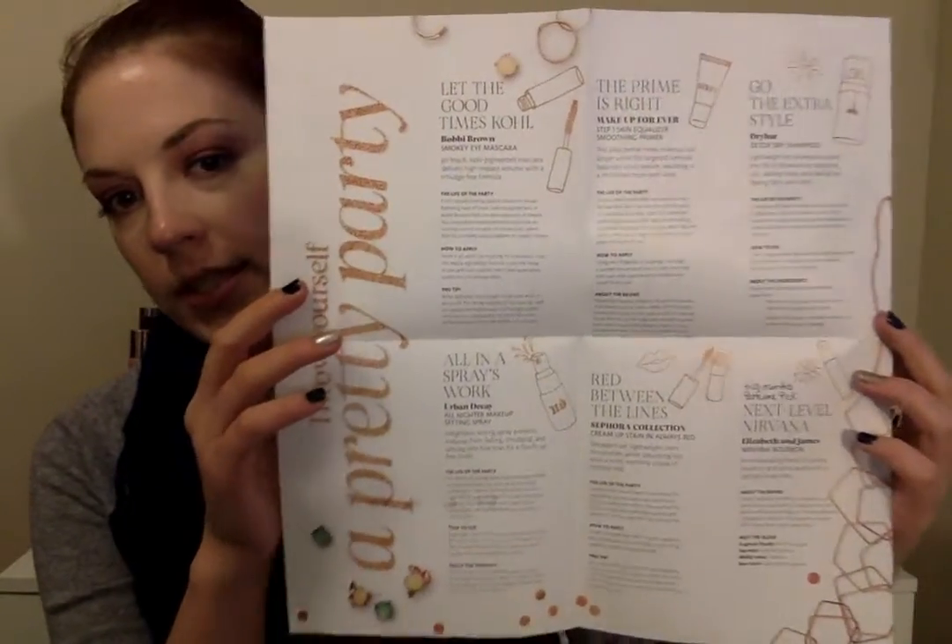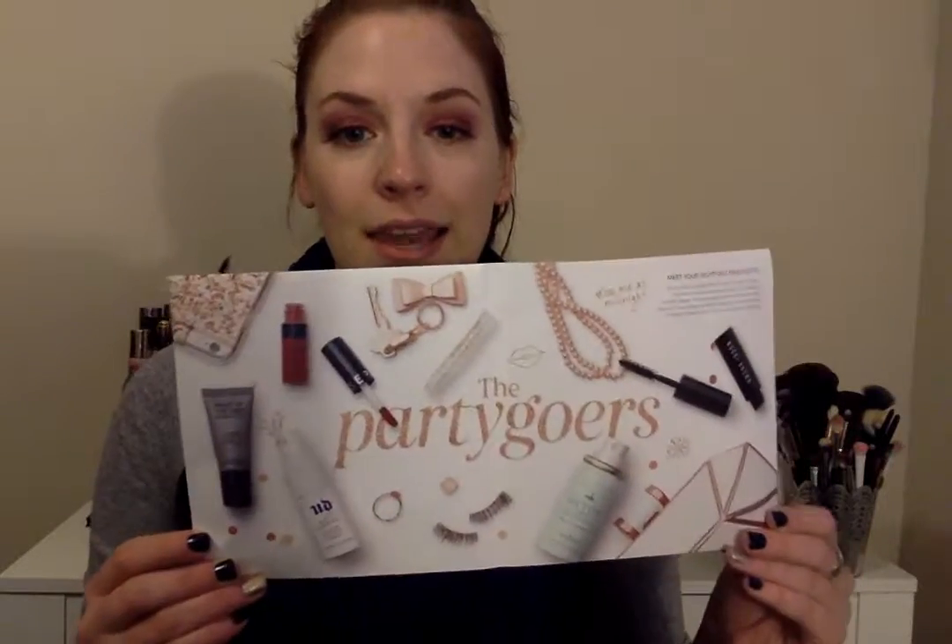So that is this month's Sephora Play box. Looking at the booklet, I've actually tried two of the six products already — the primer and the Urban Decay Setting Spray. But I'm really excited to give this lip color a go, as well as that dry shampoo and that mascara. Overall this is actually a really good box for me this month and I am excited to play with these products a little bit more. If you guys have any questions please feel free to let me know down below. Don't forget to comment, like, and subscribe — thanks a lot for watching. Bye!